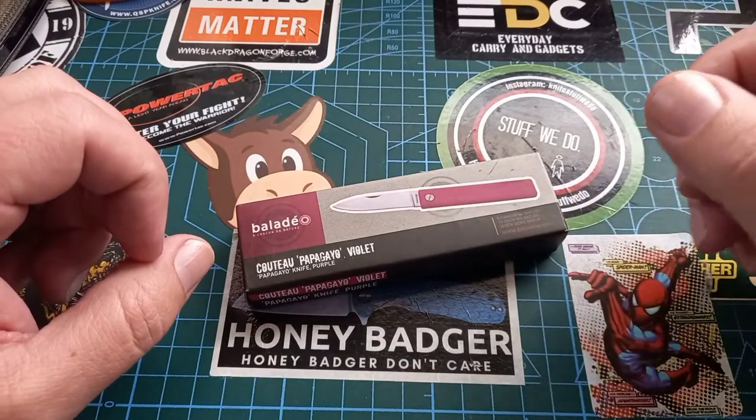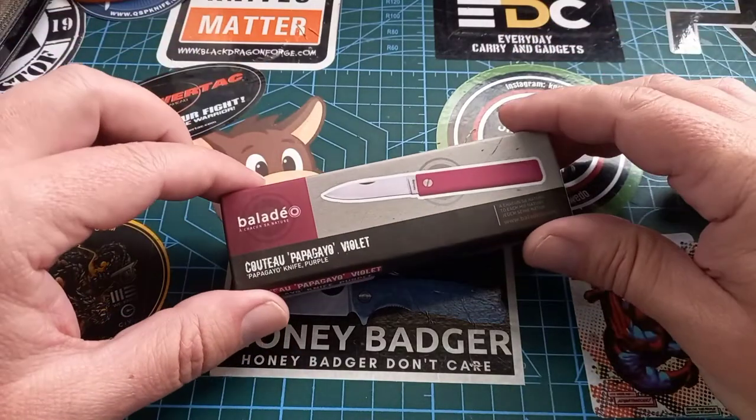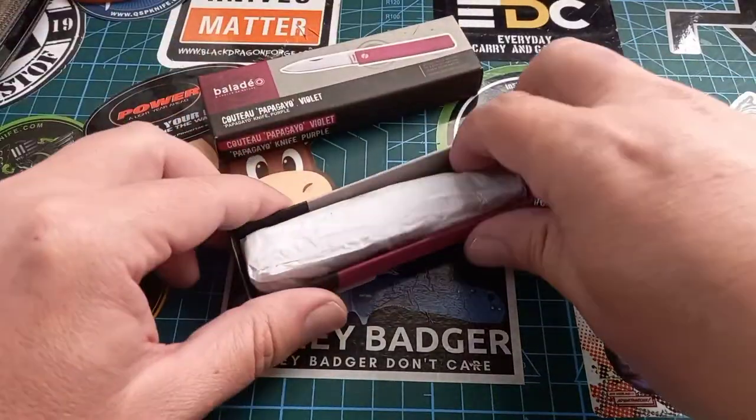There's a specific reason why I like this knife. Let's first look at it.